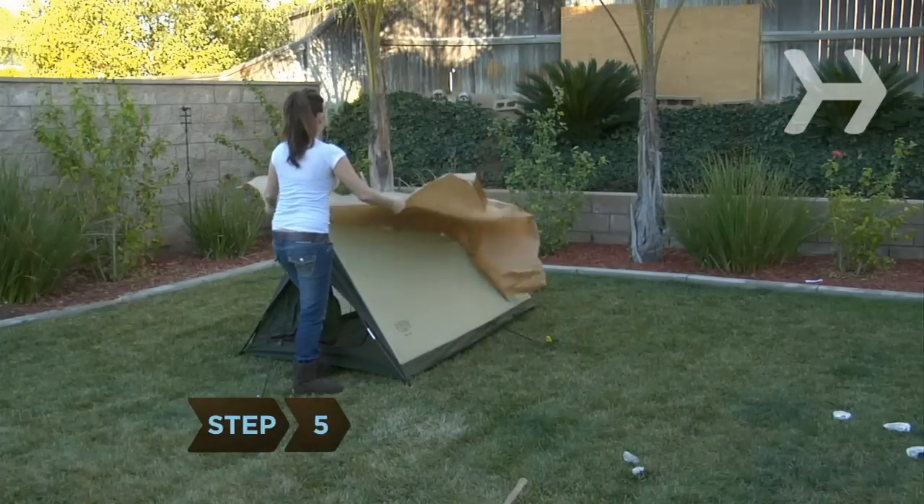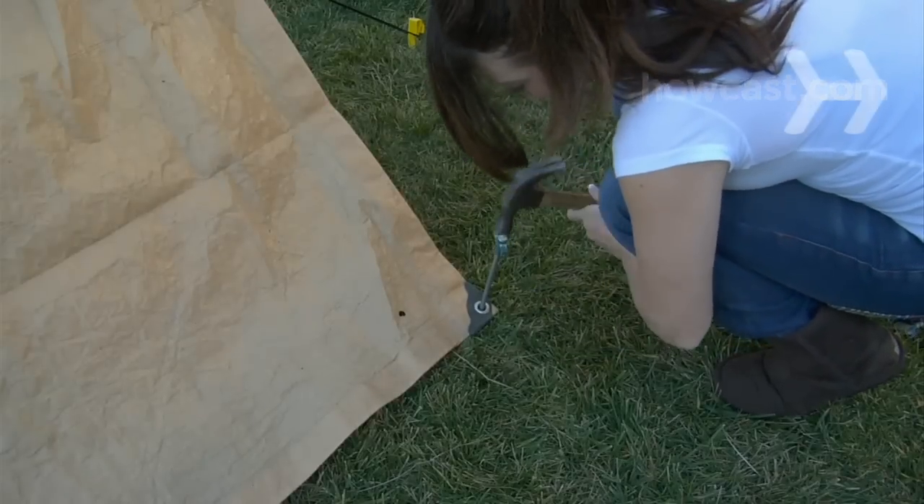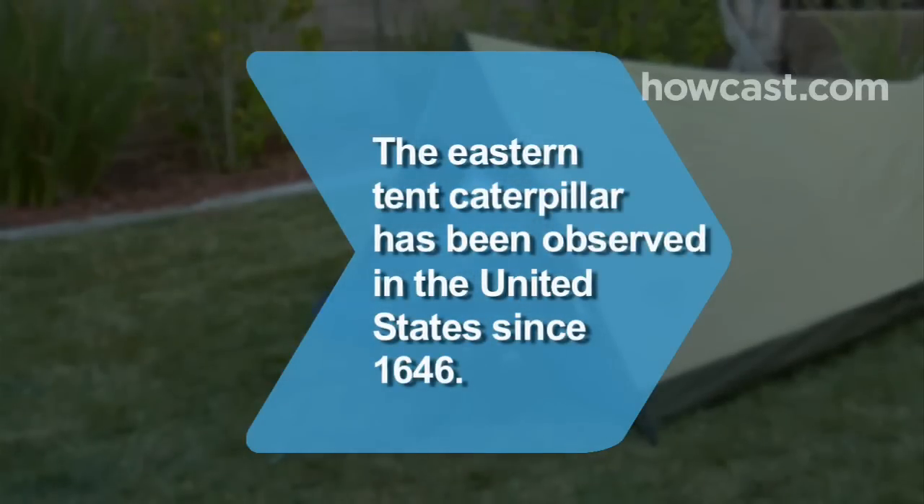Step 5. Place a rain-proof tent fly over the tent so that the corners line up with the ends of the tent. Secure the fly to the ground with stakes. Did you know: the eastern tent caterpillar has been observed in the United States since 1646.